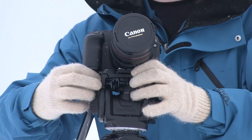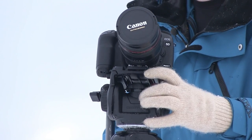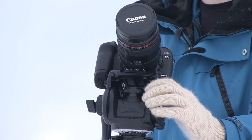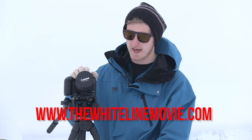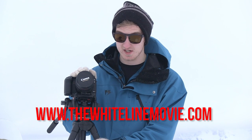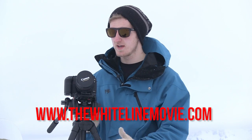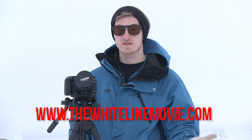I'm just going to show you with my own camera that the tripod really is nice and stable. For some examples of real-world shots that have been done using this tripod, head on over to our website, thewhitelinemovie.com. And once again, thank you to the lovely people at the London Camera Exchange in Guildford, and the equally lovely people at Velbon for helping us out with this fantastic tripod.